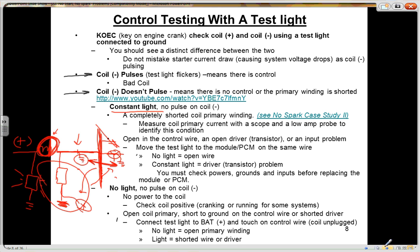So to summarize: no light on coil negative — make sure you've got power on coil positive. If you have power, then you're either dealing with an open coil primary, a short to ground on the control wire, or a shorted driver. Connect your test light to battery positive: no light means open primary winding; light means shorted wire or driver. This sounds a lot like section 3 with ground-side switched solenoids — high voltage all the time, low voltage all the time. This is exactly the same kind of testing.